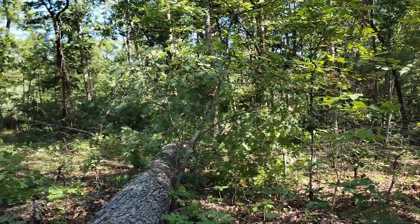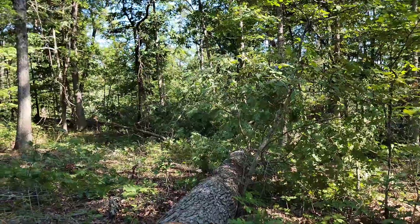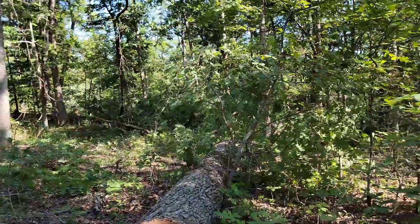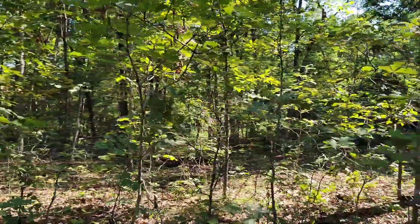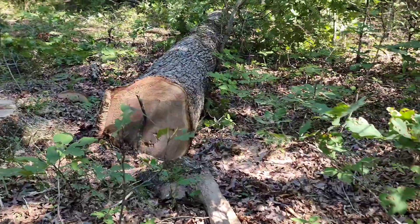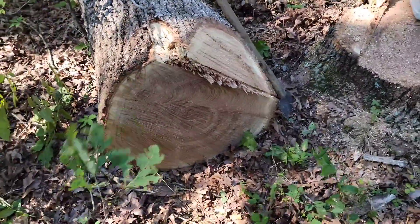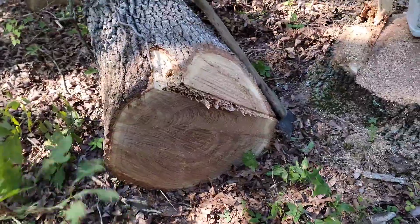We've still got so many trees to go. We've got a lot of good trees over here on the bluff, and on the way out I'm gonna cut a couple of those because the temptation - I just can't say no to them. You can see some of these trees are cutting a little bad with old fire scars and stuff like that, but for the most part they're cutting about like this one - picture perfect.